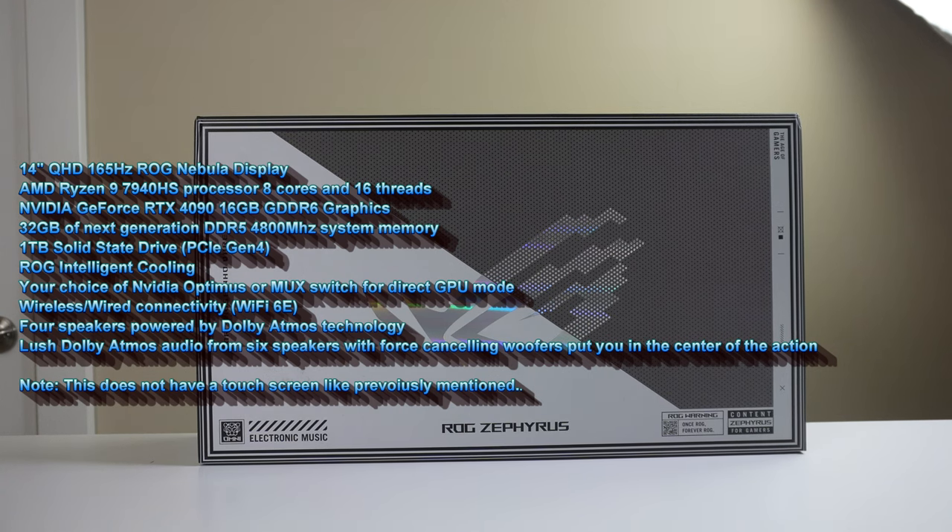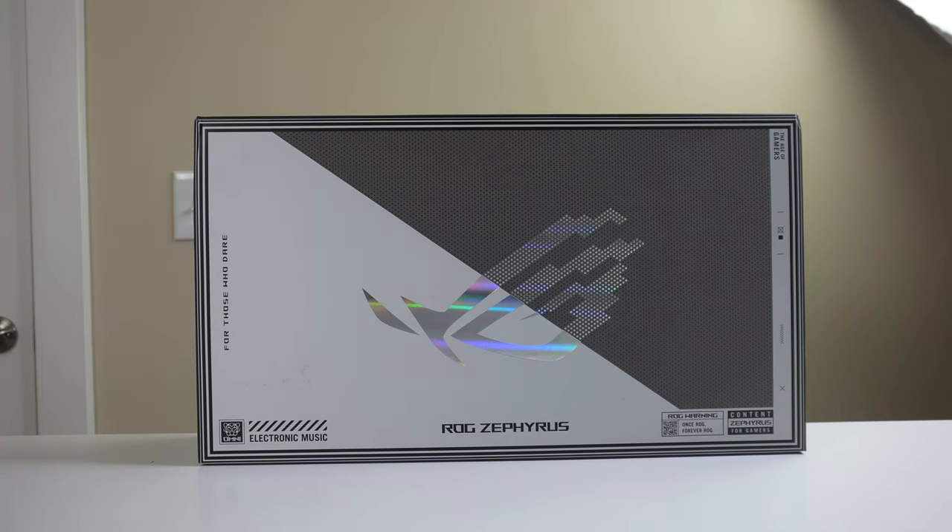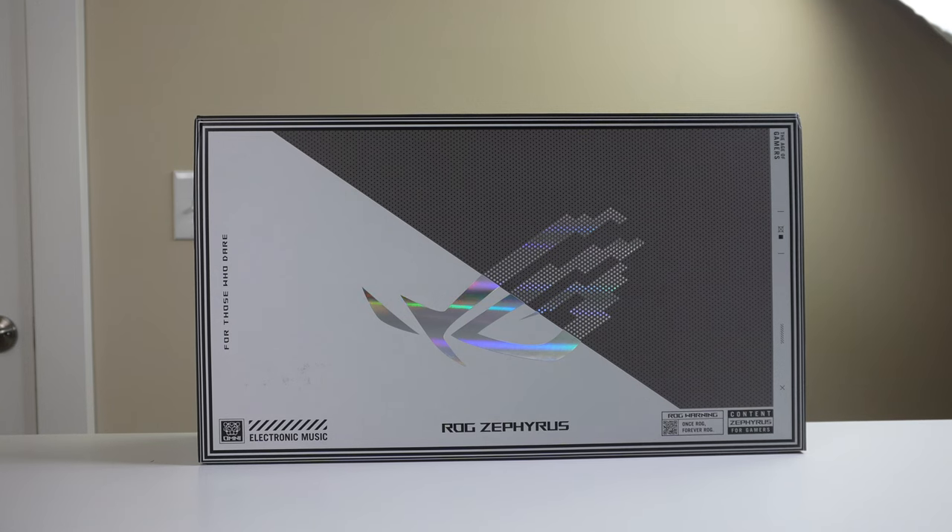It has Rogue Intelligent Cooling and a number of other features that we can go through as we unbox it. So that's what we're going to do — we're going to unbox this laptop, then check out the chassis, trackpad, hopefully open it up and take a look at some internals, and maybe even have some time to turn it on and do a little benchmarking. So without further ado, let's get into it.